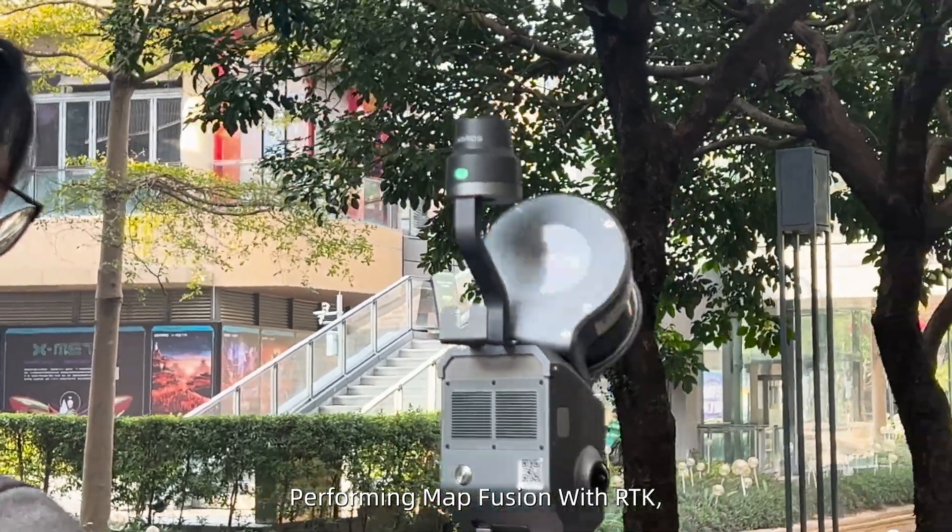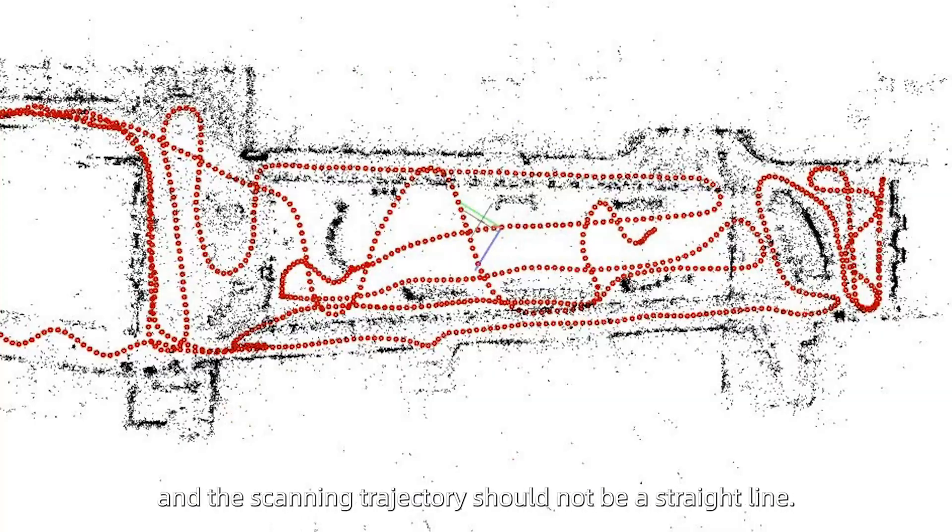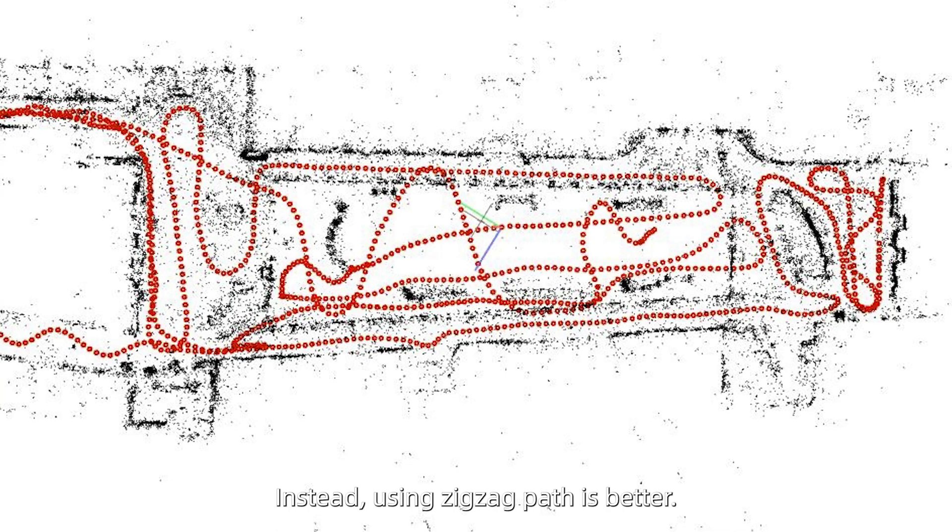When performing map fusion with RTK, each map must have at least 30 meters of effective RTK coverage, and the scanning trajectory should not be a straight line. Instead, using a zigzag path is better.